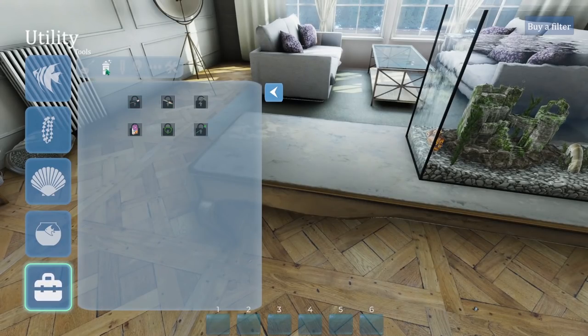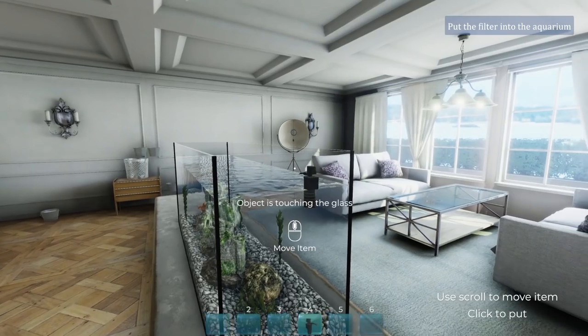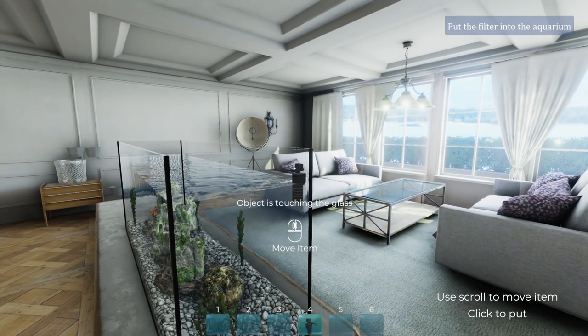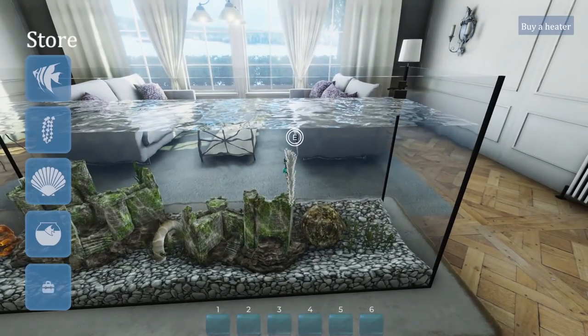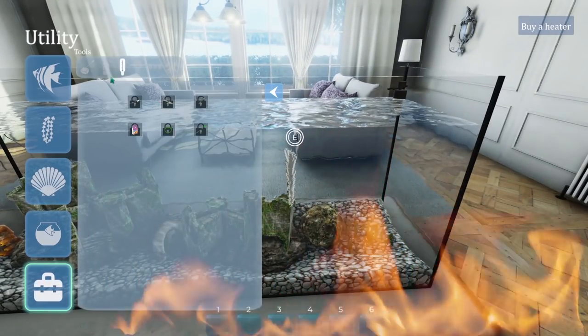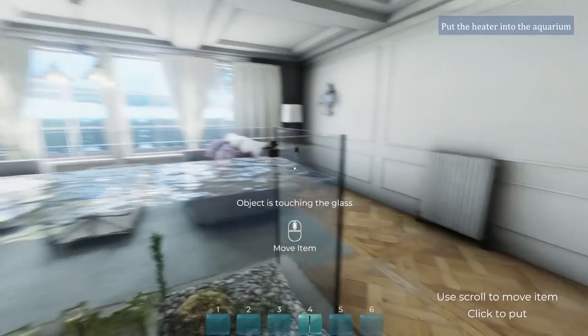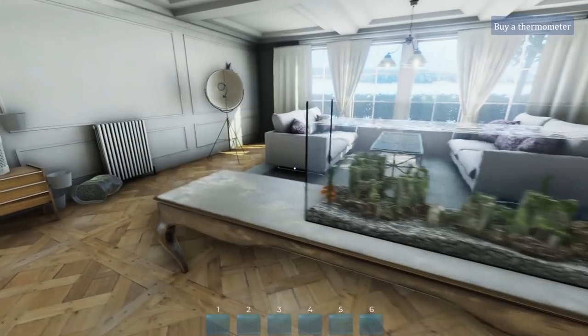Buy a filter. Sure. Does it need to be above the waterline? I don't think it matters in gaming terms. Buy there - that looks fine. A heater. Okay, heat this up. Where would a heater be? Over there on this side. I don't want it on my main front bit. Just hide them in the corner.